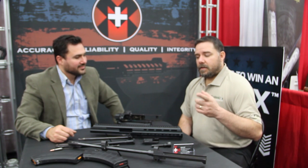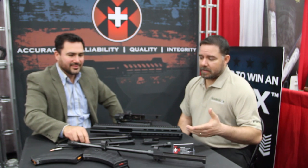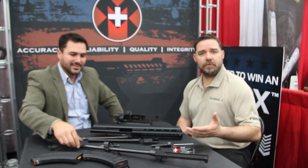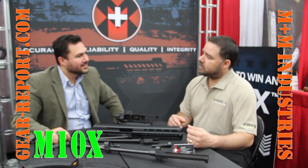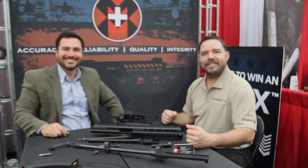So guys, I'm impressed. Really — 10 parts and you have a fully constructed rifle. Mike, thank you very much for showing us your M10X. Thank you very much, appreciate it.